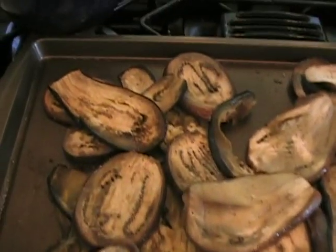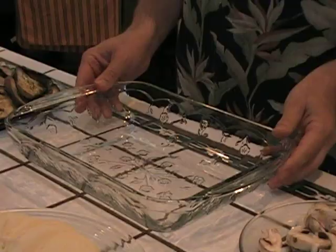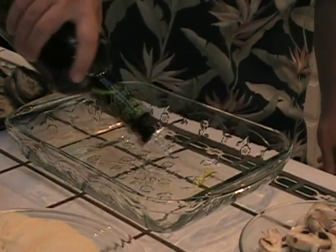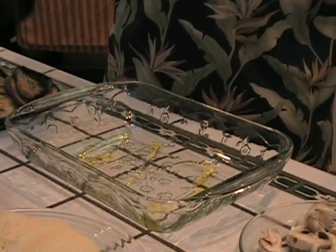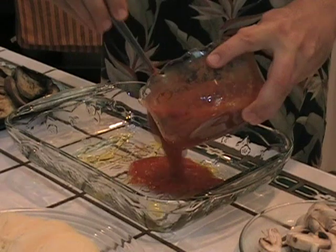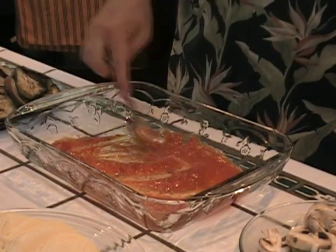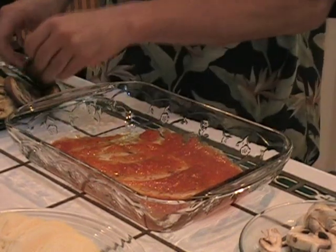These guys just came out of the oven. Look at them — nice and soft. Here's the eggplant that just came out; it's nice and fork tender. Now we're going to layer this beautiful eggplant parm. We're going to throw in some olive oil on the bottom — that's always a good way to start — then a little marinara. Spread this around and we'll start layering it.